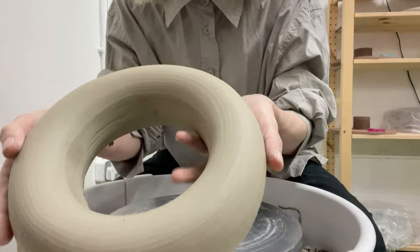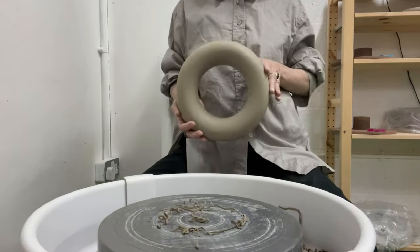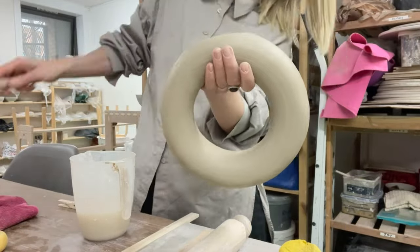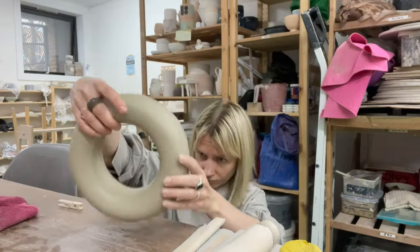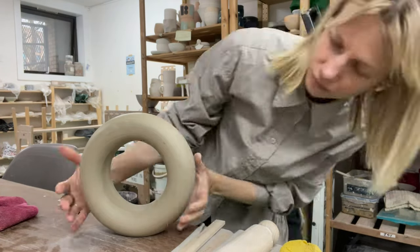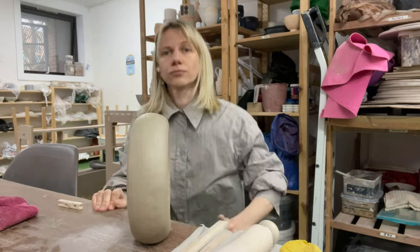With the ring ready, I proceed to shape it into a vase. Moistening the side that will become the vase's bottom, I soften the clay slightly. Using a flat wooden paddle, I flatten the bottom and place the future vase on the table, allowing gravity to naturally shape the bottom.